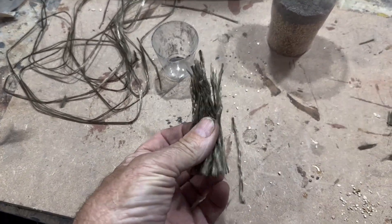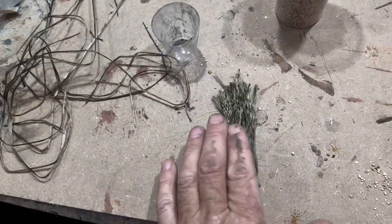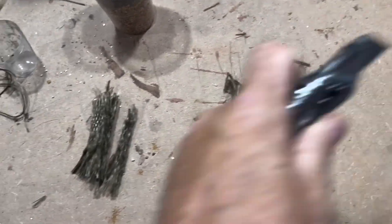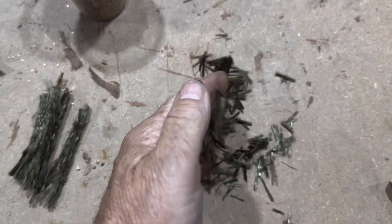I thought I'd have a go at making some high temperature refractory cement. We're going to make it lightweight and insulating. I've got some exhaust wrap - it's made from basalt fibres and it's rated at a thousand degrees centigrade, so they're probably alright.